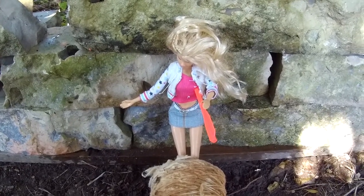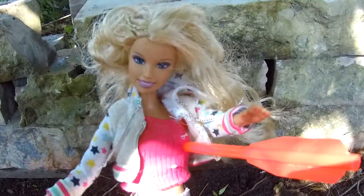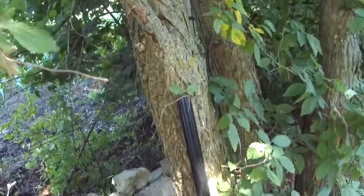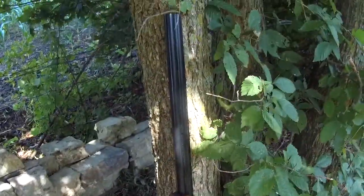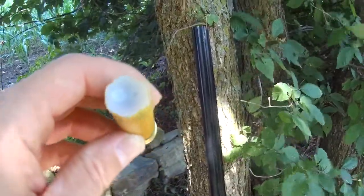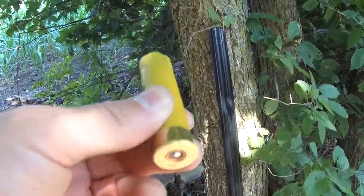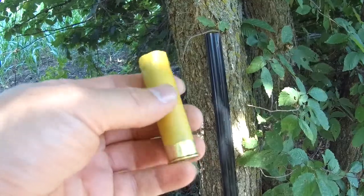Sorry Barbie. Sorry Barbie's booby. I'm going to hit you with a 20-gauge slug. 20-gauge Canuck, one wax slug. That's about one ounce of stuff in there mixed with some paraffin wax. About 17 grains of Hodgson's Universal.